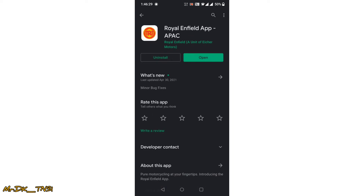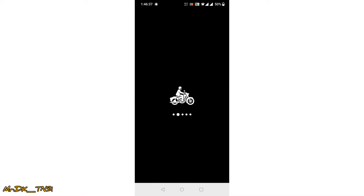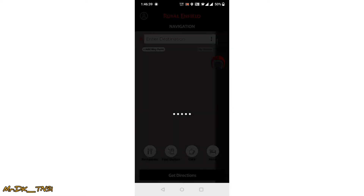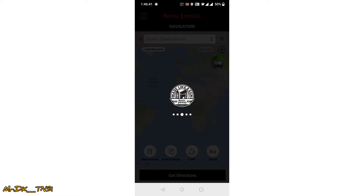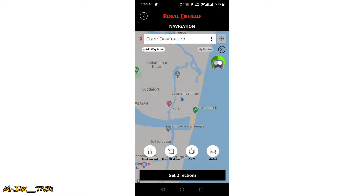I am not a Royal Enfield customer. Now we have to do the helmet.